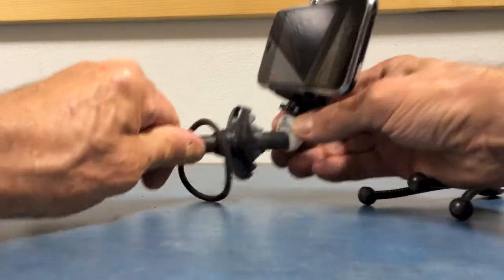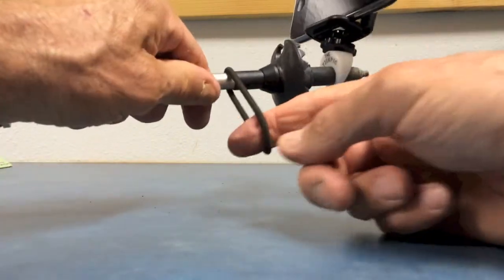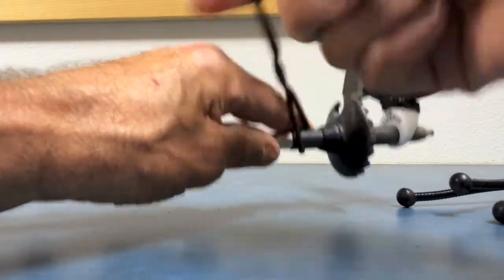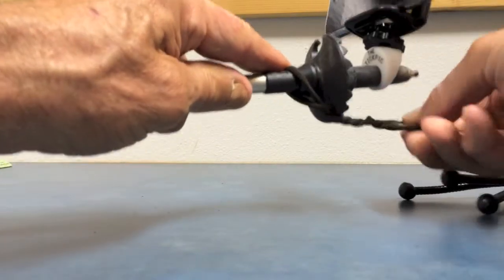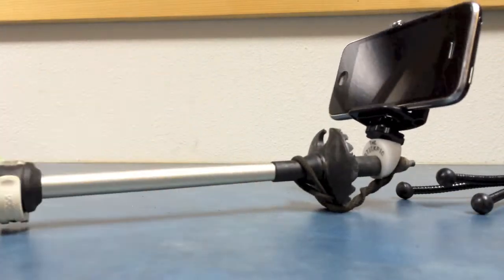Just attach it to the end — it should be taut — but I like to take one of these little hair braid elastic things and give it a few little twists and run it under the end, just in case so it can't fall off.